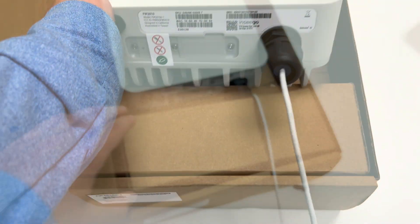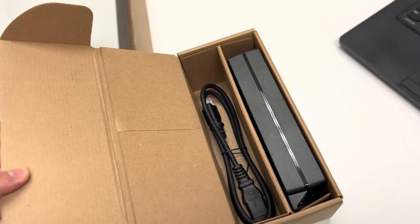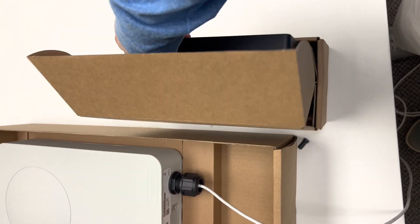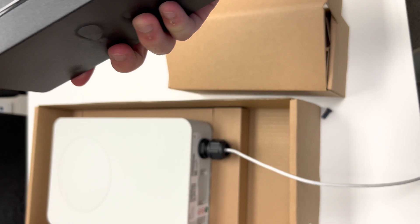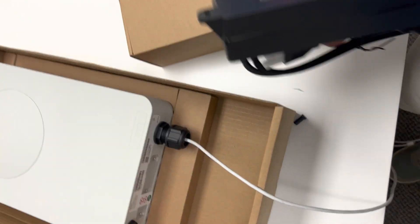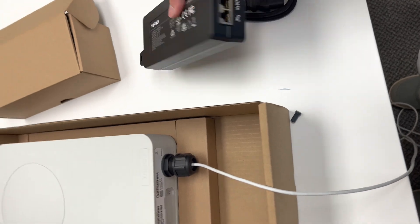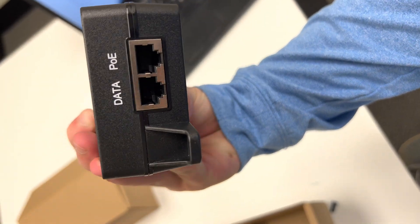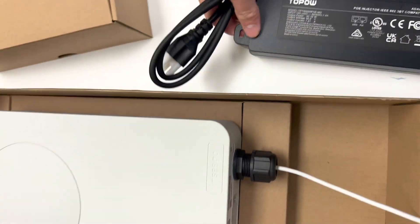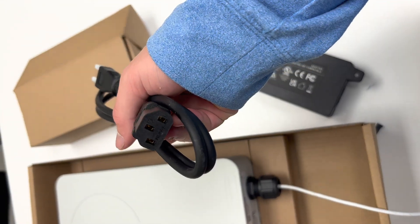There's a little bit more in the box, so let's look at the second box. In here we have the power adapter that you use. The POE cord that we just plugged into the device would go into the POE cord down here and through the router, and on this side you can see that those connect for power.